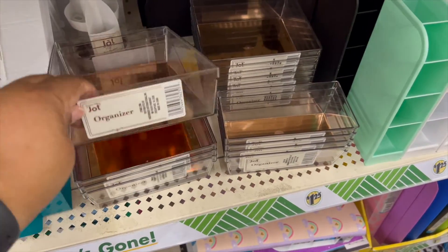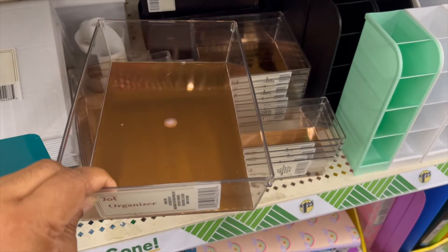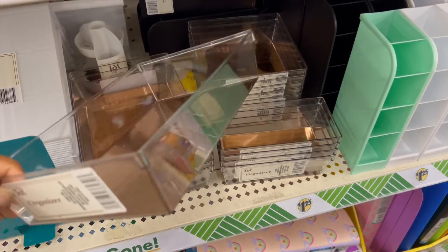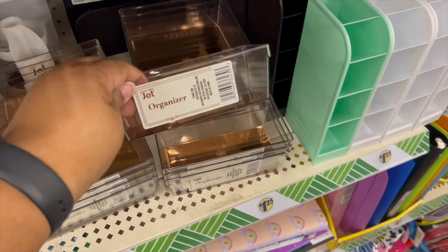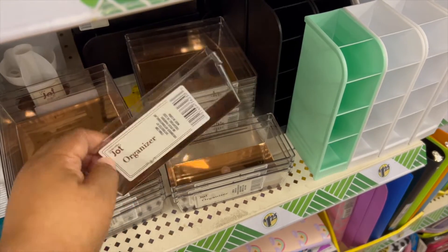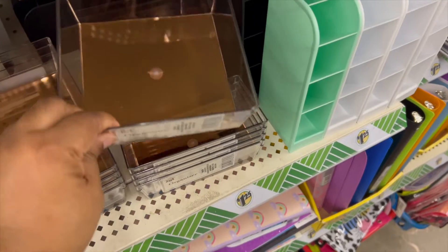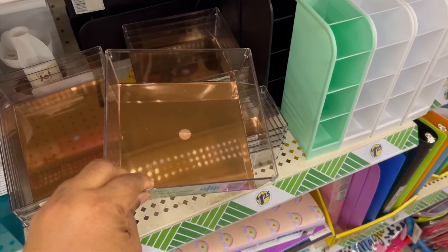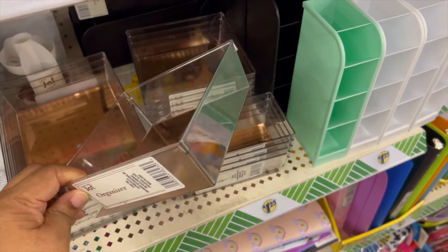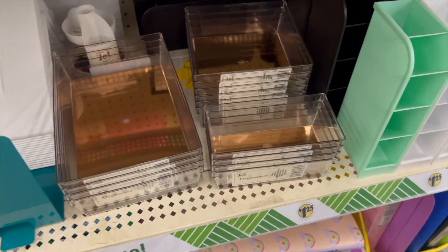We have organizers — like desk organizers. These are clear with copper mirror bottoms. We have the rectangle, we have a smaller rectangle one, and then lastly we have the square one. These coordinate with any color because they are clear, and if you like the mirrored bottom, it's a plus.